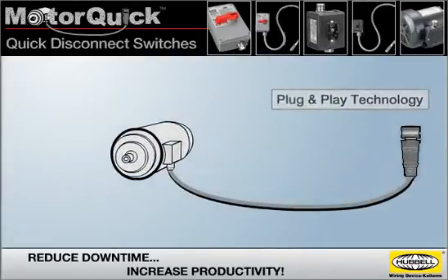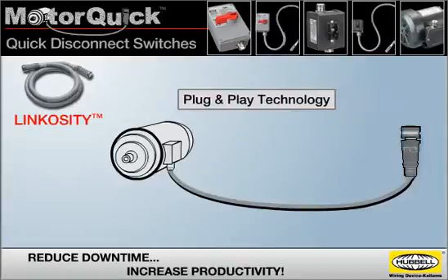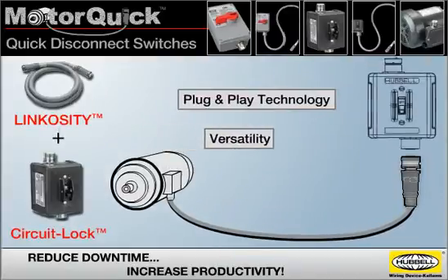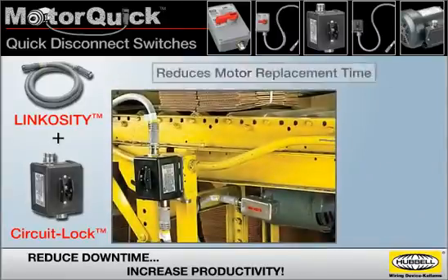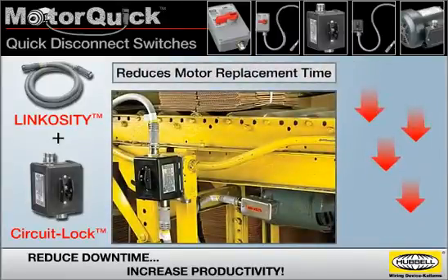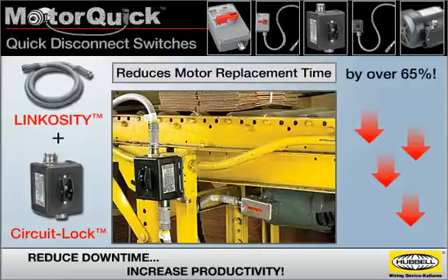MotorQuick utilizes the plug-and-play technology of the Linkocity power system and the versatility of CircuitLock motor disconnect switches. The result is a product that drastically reduces motor replacement time by over 65%, so your production can be back up and running quickly.